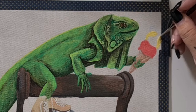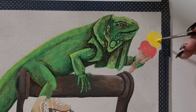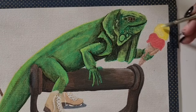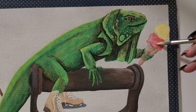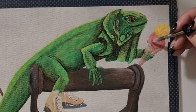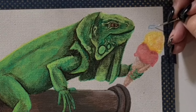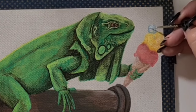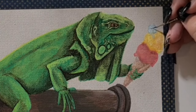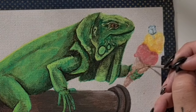On to our second-to-last I word — the ice cream. I've chosen strawberry and banana simply because they're my favorite flavors. To get the ice cream texture, I dry brush on some lighter colors then go in with shadows, giving it that fluffy texture.